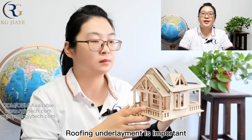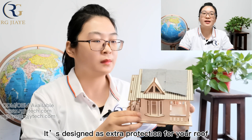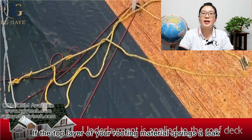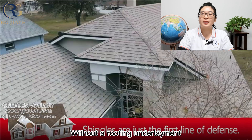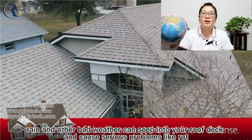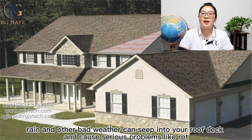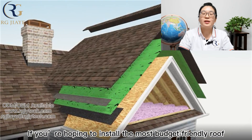Roofing underlayment is important but not 100% necessary — it is designed as extra protection for your roof. If the top layer of your roofing material springs a leak, a roof underlayment keeps your roof decking dry and safe. Without a roofing underlayment, rain and other bad weather can seep into your roof deck and cause serious problems like rot, mildew, and mold.